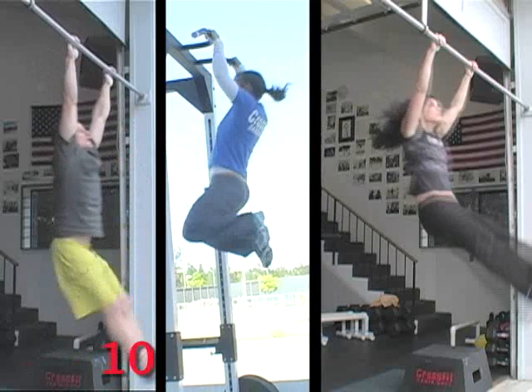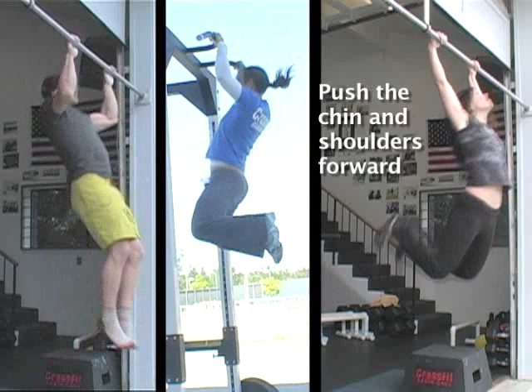And Eva's like, why don't we shorten the process here? Maybe we can do that in a couple hours. And she developed a technique for it. And I want to make just a couple of comments about the kipping pull-up.